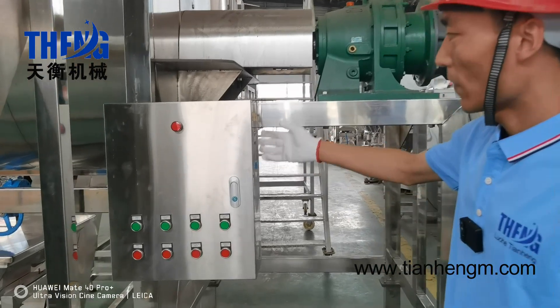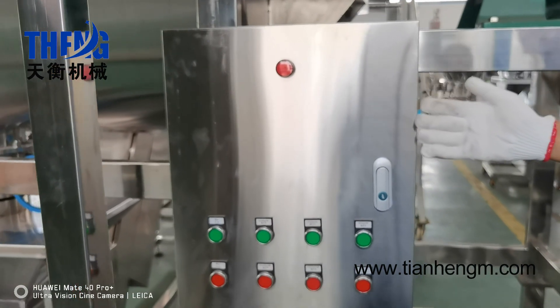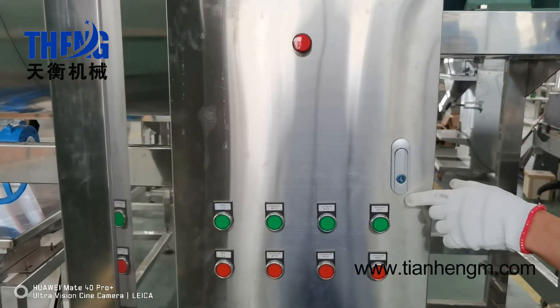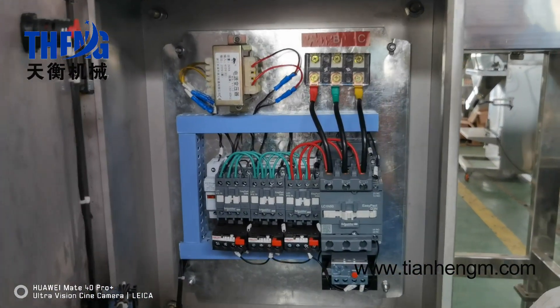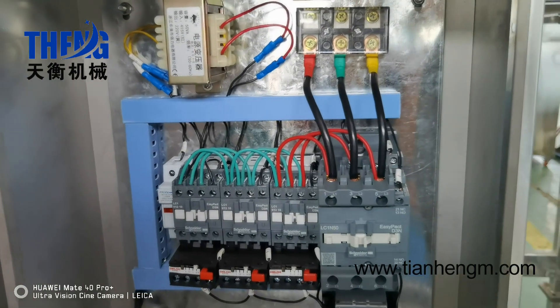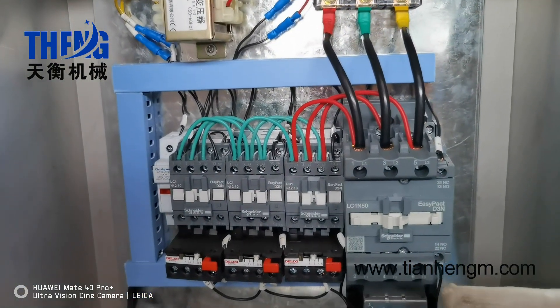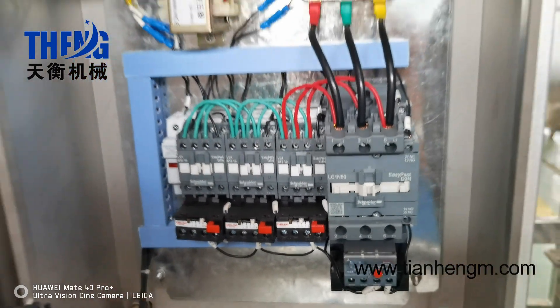This is our mixer machine's control box. It is also stainless steel and good quality. All the components are international brands, such as Schneider and so on. It is very durable.